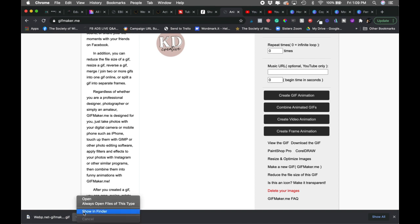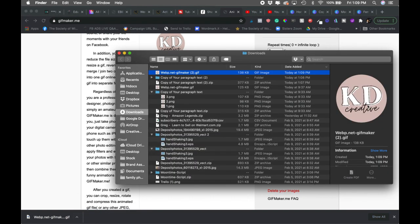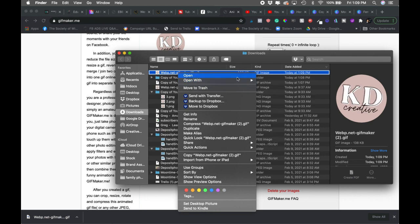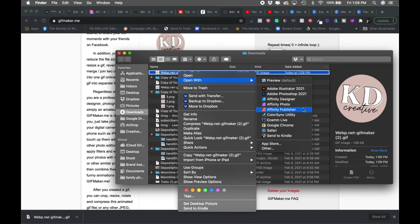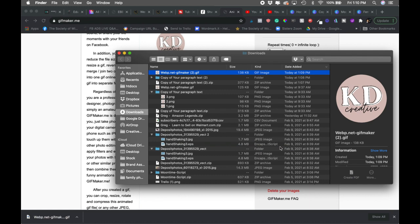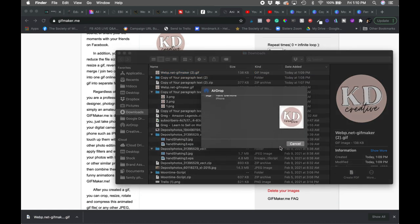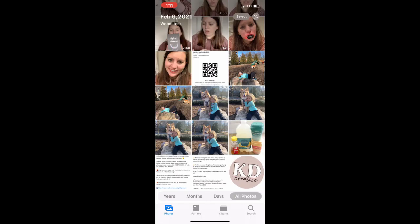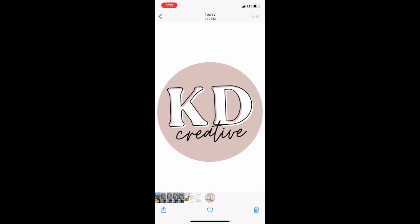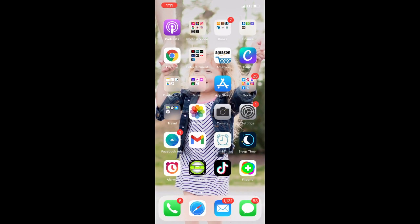If I look at this in my Finder, it will show me the preview of that GIF. I can then drop this to my phone — I'm going to AirDrop it to my iPhone. We'll go over to that screen. Here is my GIF that I shared to my phone; it saved into my Photos. I'm going to close that out and go to Instagram.